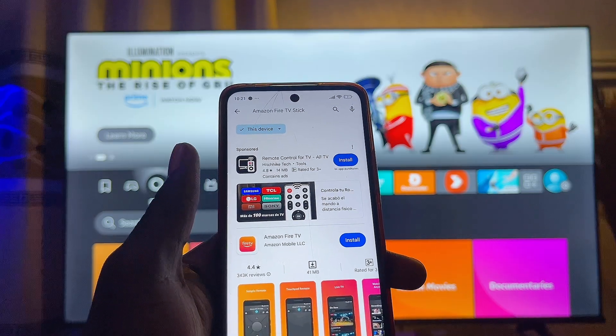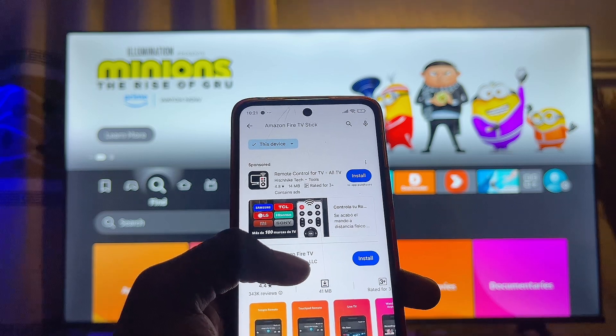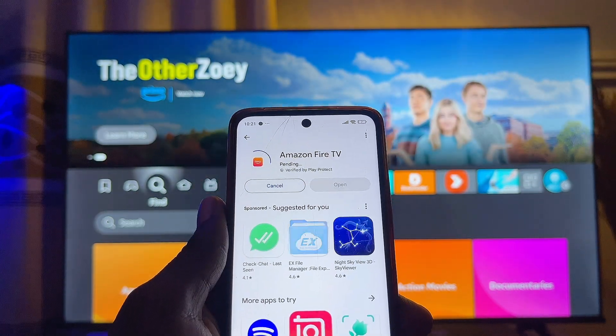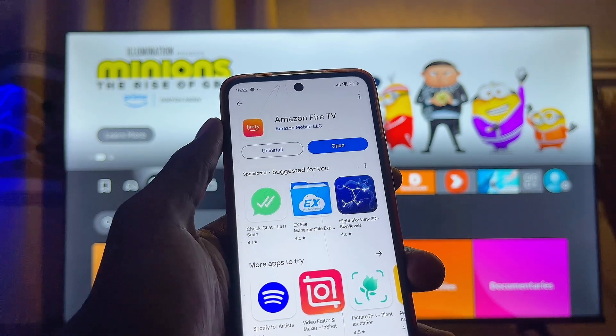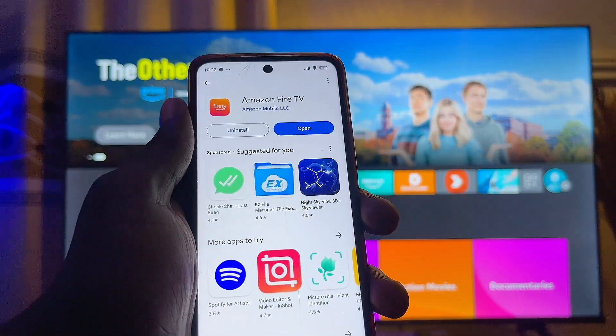Then you want to go ahead and install the official Amazon Fire TV Stick app, which is called Amazon Fire TV. Just click on it and then click on the install button. Once the app is downloaded and installed, before you open it up, you want to make sure that both your Amazon Fire TV Stick and your mobile phone are connected to the same Wi-Fi.